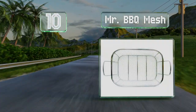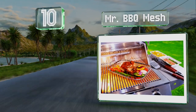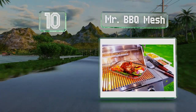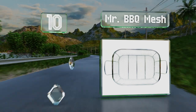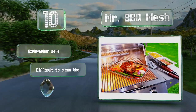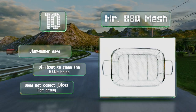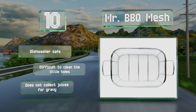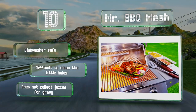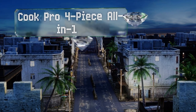Starting off our list at number 10, perfect for cookouts and barbecues, the Mr. Barbecue Mesh can manage both large cuts of meat and assorted vegetables without anything falling into the fire. You'll get excellent results whether you prefer gas or charcoal for your outdoor grilling. It's dishwasher safe, however it is difficult to clean all the little holes, and it doesn't collect juices for gravy.